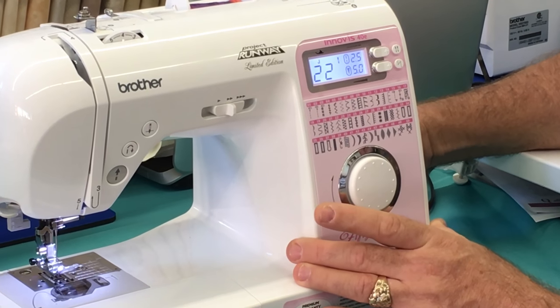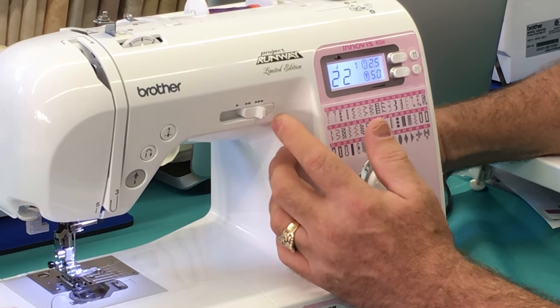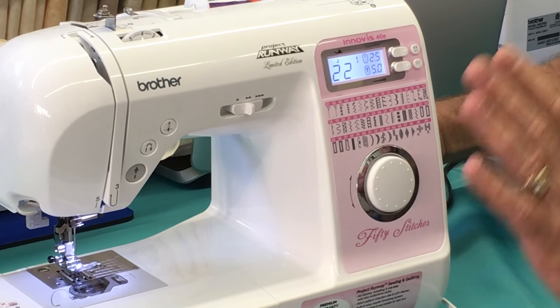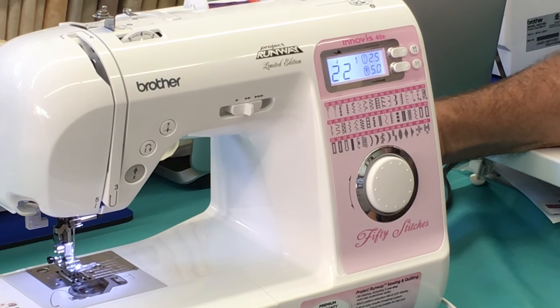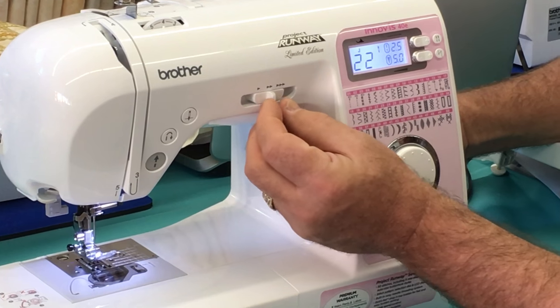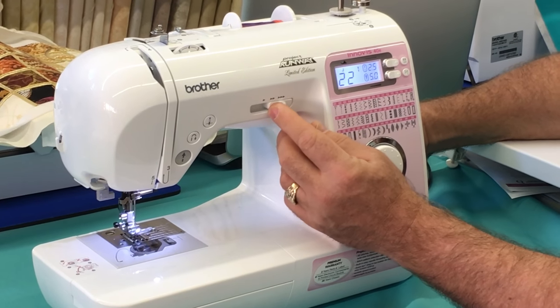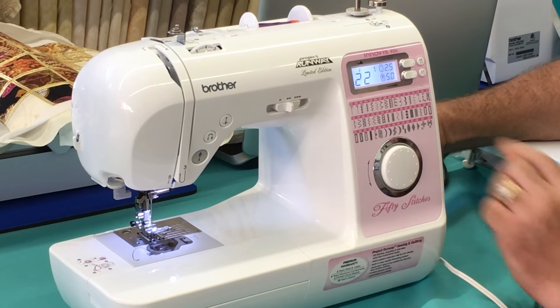One of the things this machine has is a speed control slider. If you are teaching a young person how to sew, you can set this so that when they press down on the pedal, it controls the speed — it will only go as fast as the slider allows. You can go slower, but you won't be able to go faster than where it's set. That's a really nice feature.